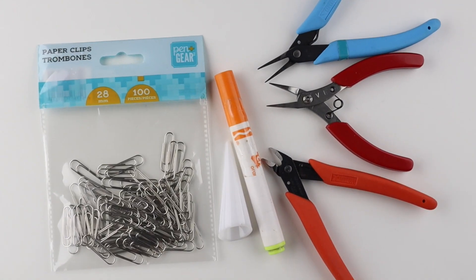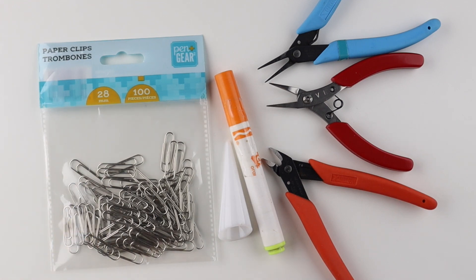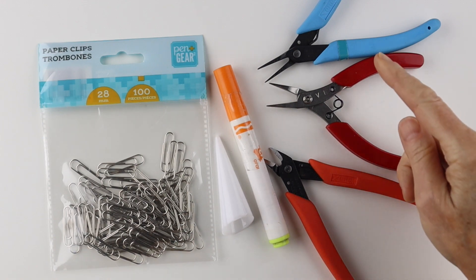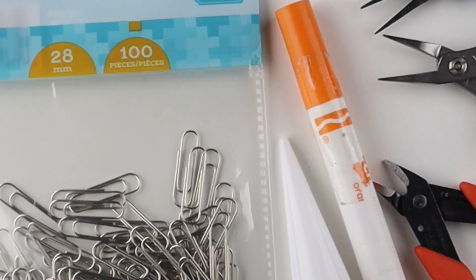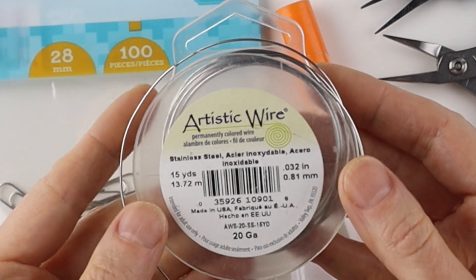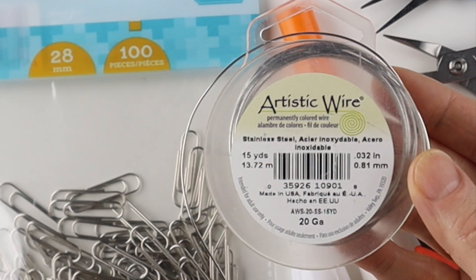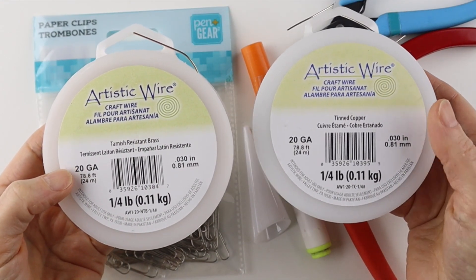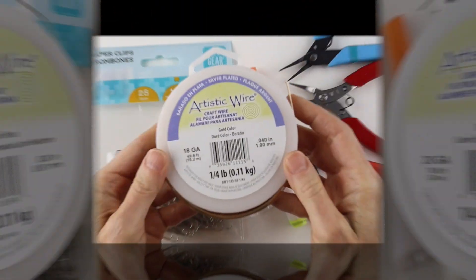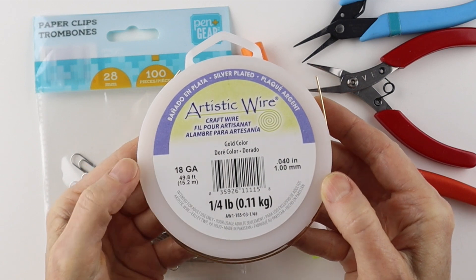For the paper clip rings, I use the 28 millimeter regular size paper clip. You need a round form — so a marker or a ring cone — and your tools. If you don't have paper clips, the best thing to use is stainless steel wire; this is 20 gauge. It's quite stiff, just like the paper clips. Use 20 gauge tarnish-resistant brass, tinned copper, or any half-hard wire. If you only have a softer wire, use a little thicker, like 18 gauge.